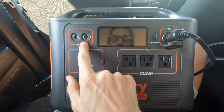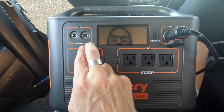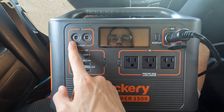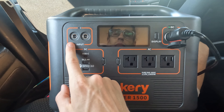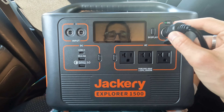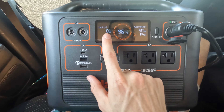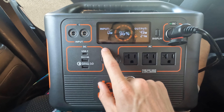So we got input — this is where you plug in your solar panel. You can do one in each, or you could do two in each, up to four. Or you could plug it right into the wall. There's also a car port you can plug into, and it still goes in there.